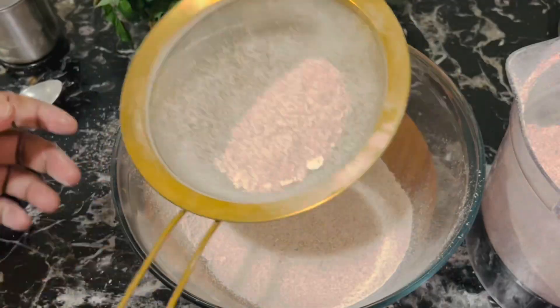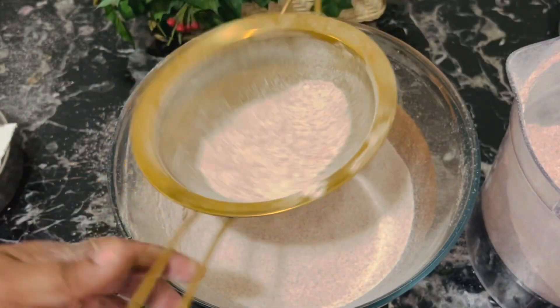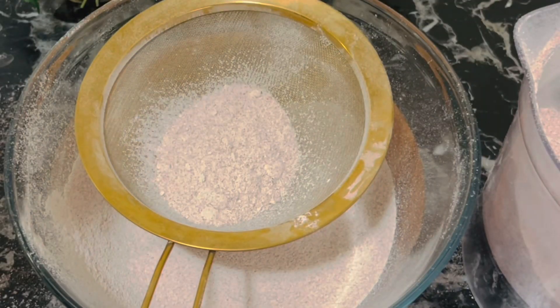Take the ground flour into a sieve and sift it. After sifting, you will see small granules of the rice grains in the sieve. Save half a cup of these small rice flour granules for later use.